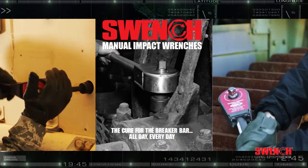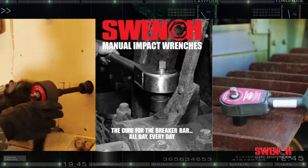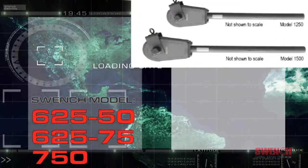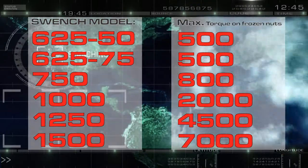This impact torque is transmitted directly to the attached impact socket or accessory, providing extraordinary power in a lightweight and portable handheld tool. Swinch models range in maximum output torque from 500 to 7,000 foot-pounds.